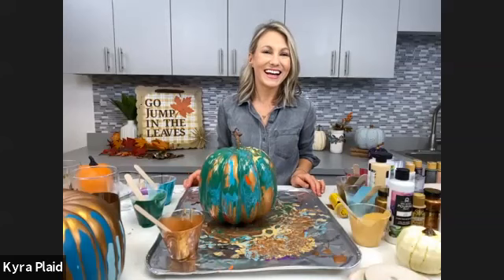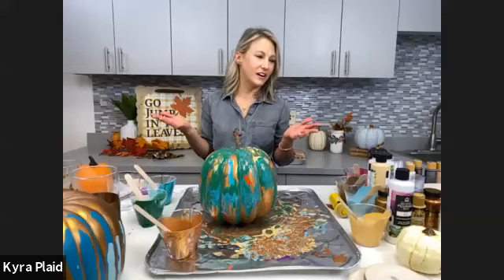Does anybody have any other questions? People are really excited — they love seeing the pumpkin pour and all the tips for pouring on a 3D object. Thank you guys for joining us, we love pouring! We'll be back on Friday with some more fun pumpkin crafts. Check out Michaels.com Community Classroom to sign up. Jesse will be back on Monday with Let's Paint. Thank you Michaels for having us — we couldn't be more honored. See you on Friday!